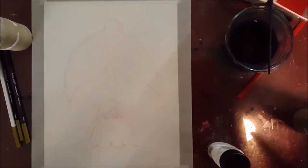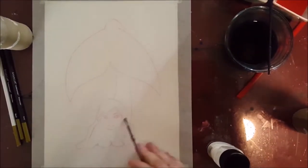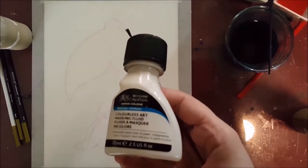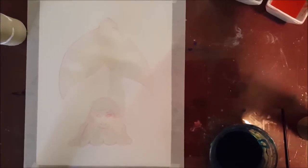Hello Curious Wanderers! Welcome to my newest video. In this video I've gone and painted myself a mermaid, because why not? I like mermaids.